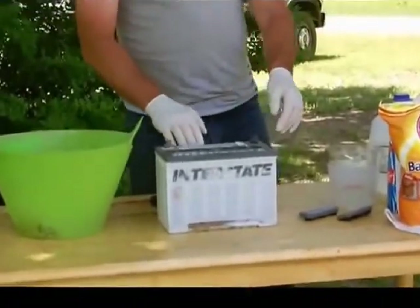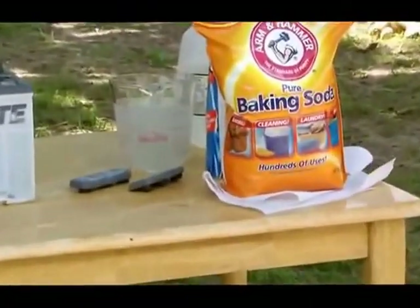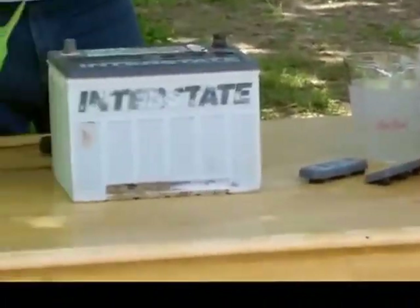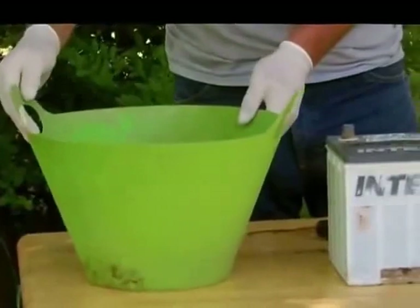Once all the acid is out of your battery, take baking soda and dump it into your acid water. That will neutralize it, and that way you can dispose of it safely.